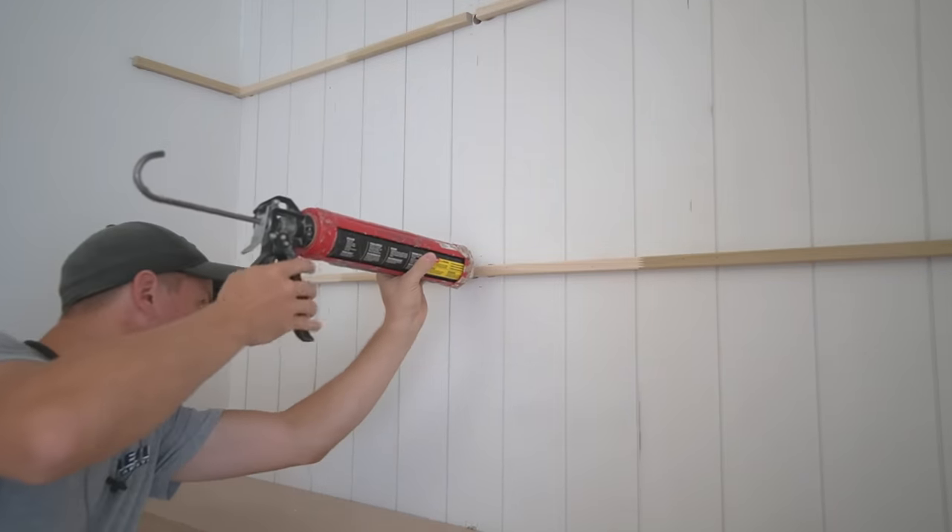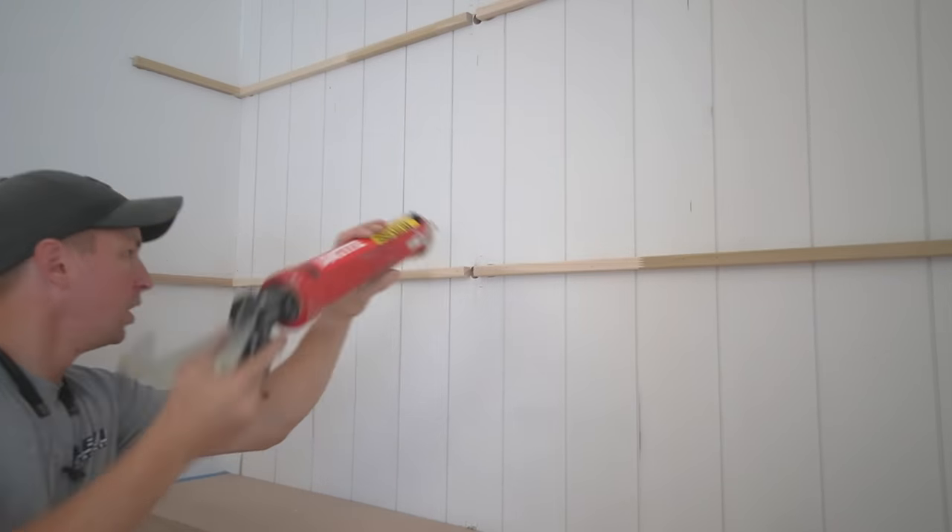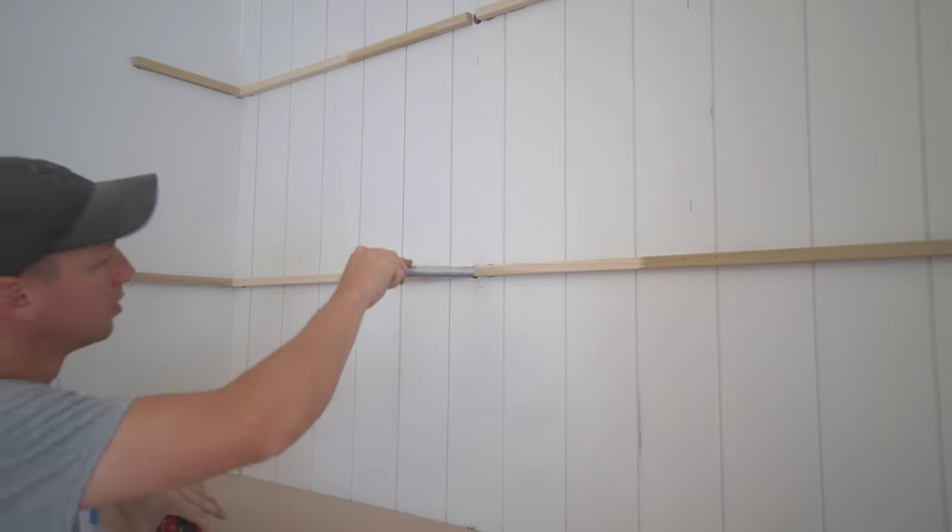I'm going to fill my hole up with adhesive — I want just enough that I start to see a little bit of squeeze-out without making too much of a mess. Lastly, before I slide the shelf into place, I want a nice generous amount of PL Premium in the area where the threaded rod is. As that PL cures, it'll expand around that rod and make it really solid.